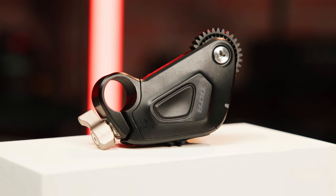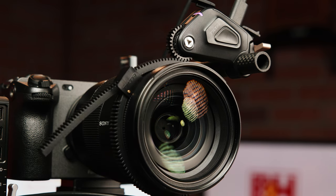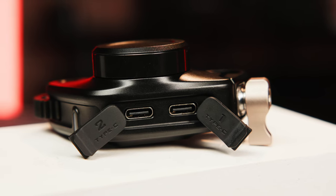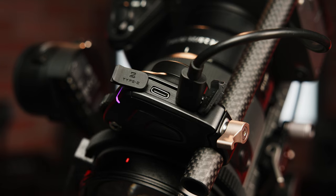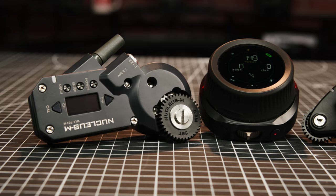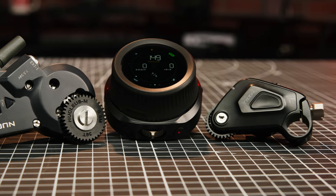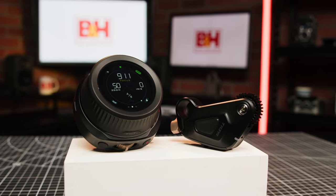The N2 features an improved control motor that is smaller than before yet possesses even more torque. At the top, you get one USB-C port for power delivery, and then a second one that will allow you to daisy-chain multiple motors together. One really cool benefit of the Nucleus N2 system is that it's compatible with previous Nucleus N, Nucleus M, and Tilta Mirage motors, meaning it will play nicely with any Tilta system you've already invested in if you just want to add some individual components of the N2.